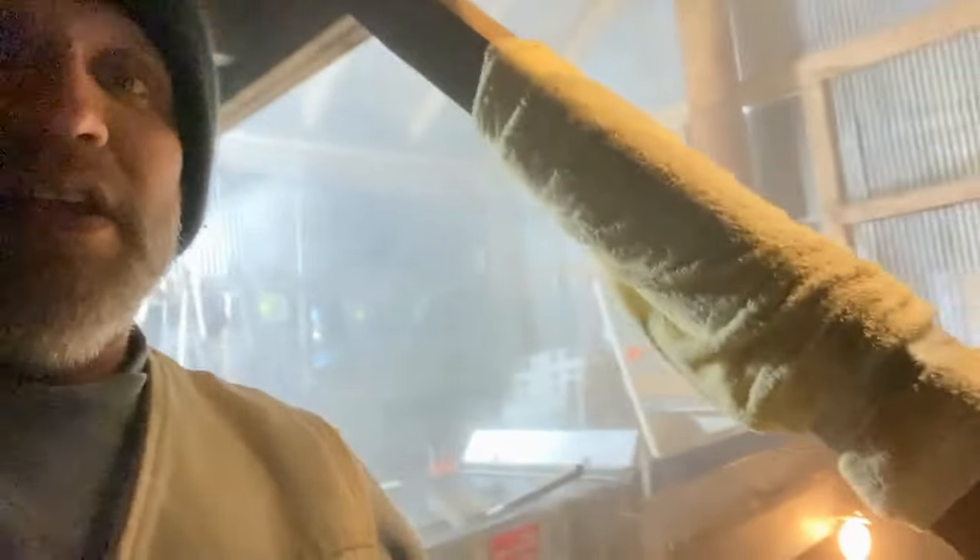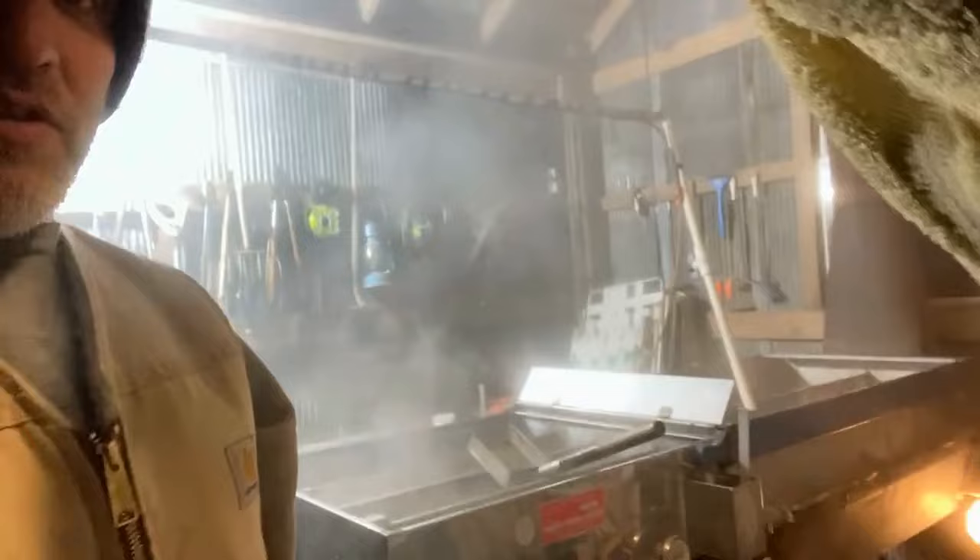We've been making the mad dash around the farm today to get everything ready for the near-zero temperatures — we don't get those too often here in Missouri. Here we can see the sugar shack. We've been running this evening trying to get the last bit of sap cooked off. We want to get everything all prepped for this cold spell.